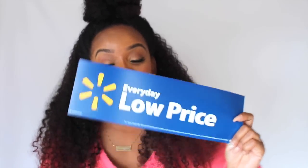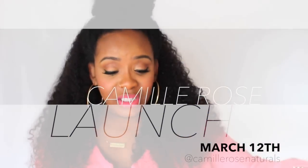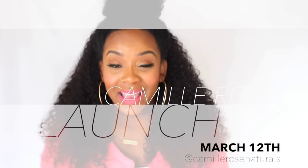Make sure you go support this brand on March 12th. Pick up all these products and try them out — get your girlfriends to go with you. Pay attention to my social media; I'll keep reminding you about the launch. Definitely go congratulate Camille Rose. That's all I have for you — I hope you enjoyed this quick unboxing and I will see you in my next video. Goodbye girls.